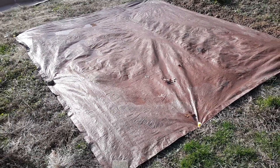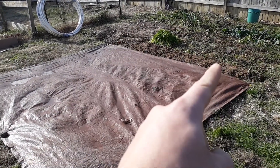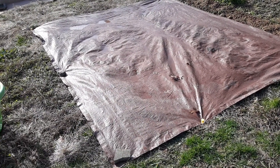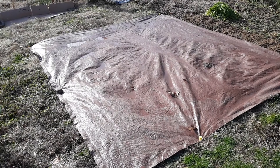I figured I'd come out here and try a little experiment. This is one of the main gardens from last year. Right here I just draped a 10 by 11 brown tarp over the ground and staked it down, in the hopes that it will do some of the work for us in the spring.